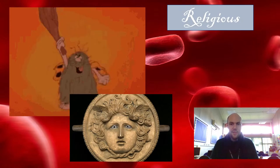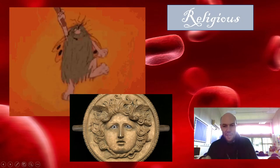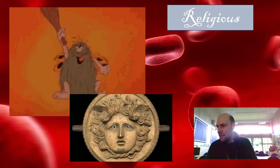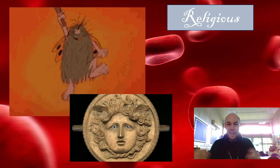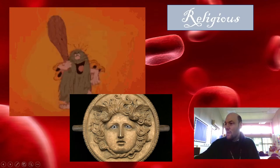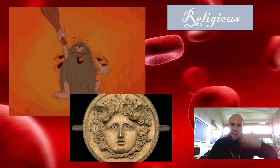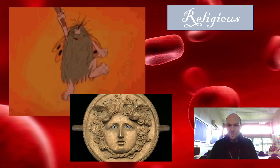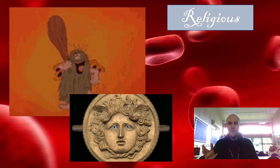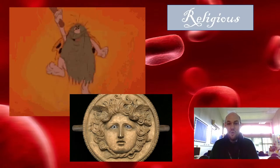They didn't know what it was doing, but they figured out it was important, so they used to worship it. This carving I've got here is of a Greek god — all the Year Threes who do ancient Greece might recognise this. This is Medusa, who's not really a god but is Greek mythology. She had snakes for hair, and her blood was supposed to be half poison and half life-giving super fluid. If you got some of Medusa's life-giving blood you'd live forever, and if you got the wrong stuff, you'd just die. All the way back thousands of years, they've been talking about blood as being really important for being alive.